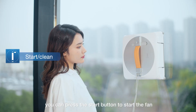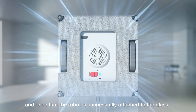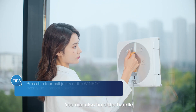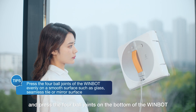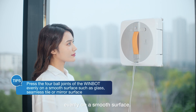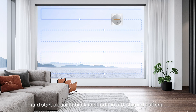During operation, you can press the start button to start the fan, and once the robot is successfully attached to the glass, the machine will start cleaning. You can also hold the handle and press the four ball joints on the bottom of the WinBot evenly on a smooth surface. The WinBot will be automatically sucked to the glass and start cleaning back and forth in a U-shaped pattern.